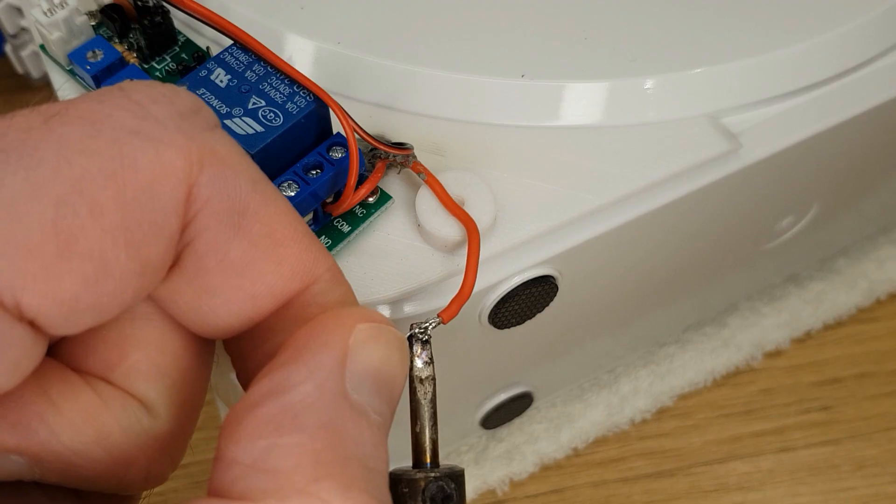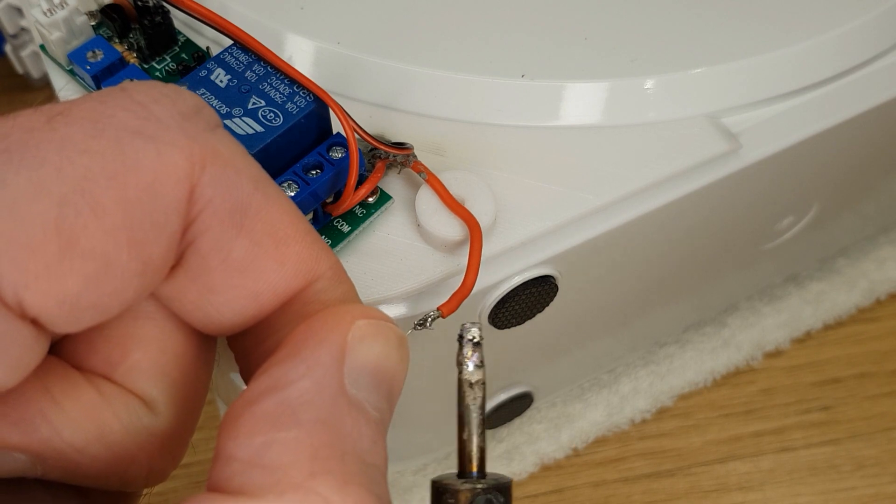I'm also going to experiment with different fan speeds by adding a resistor in line with the fan positive. You could easily add a linear potentiometer here to adjust things on the fly.